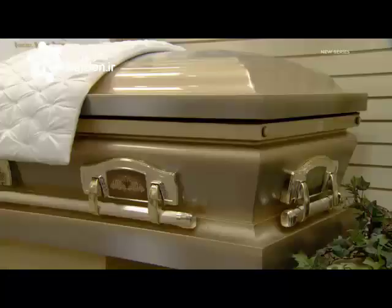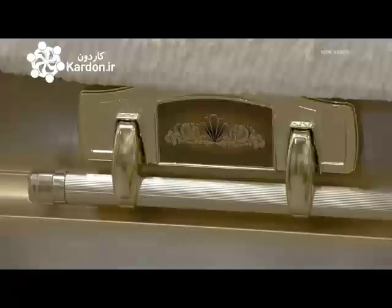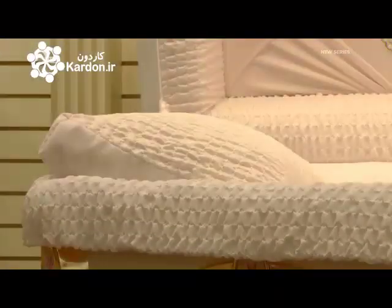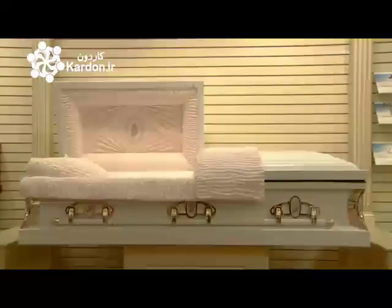There are two styles of coffins: full couch models that have an undivided top to show the deceased from head to toe, or perfection cut models that have a split top to show the deceased from only the waist up.